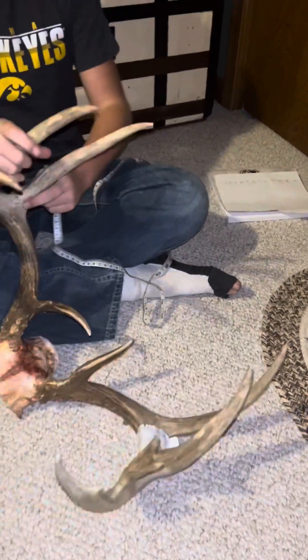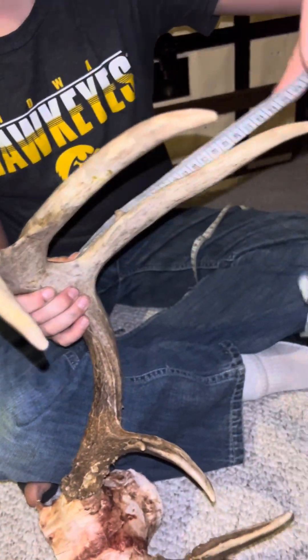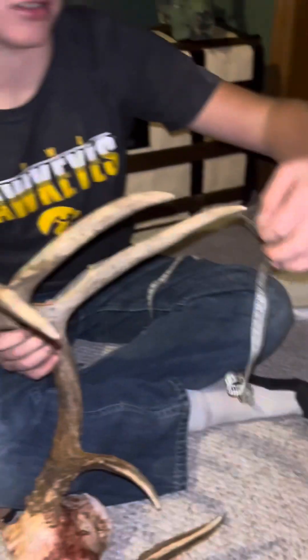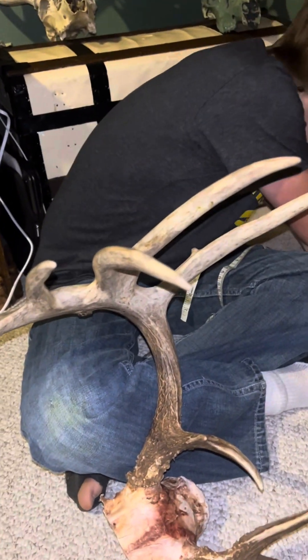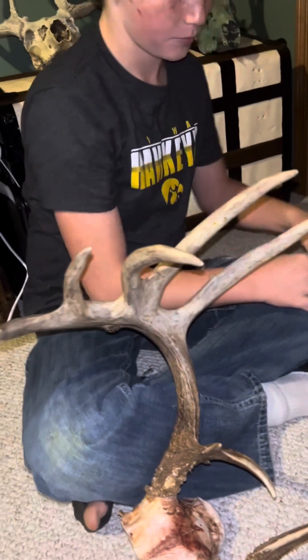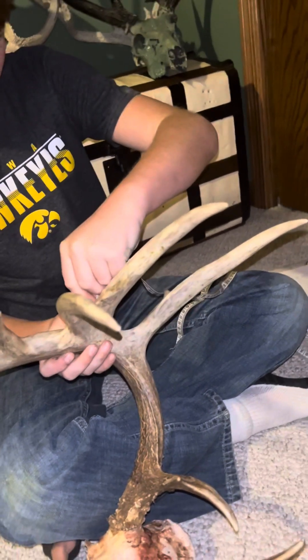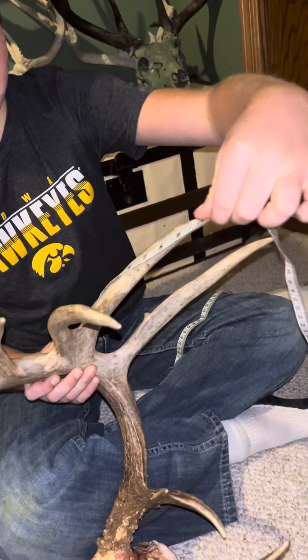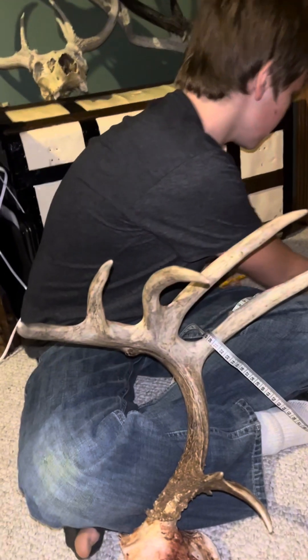Now we go to the G2, which is pretty good on this side, same as the other side: 10 inches on it. That's really good. Now we got this one, which is even taller: 10 still, just a little bit taller.